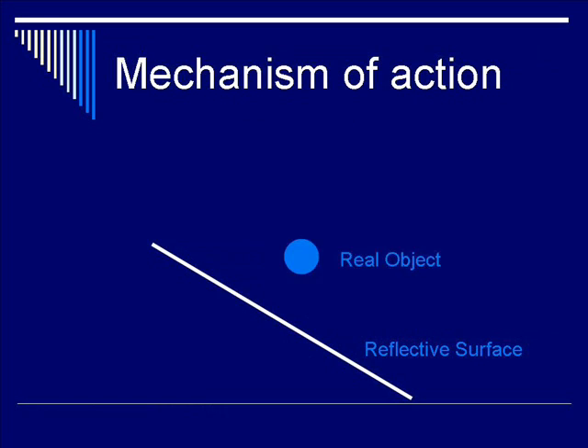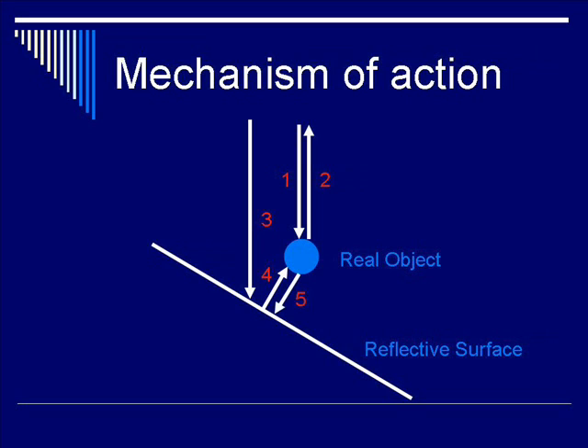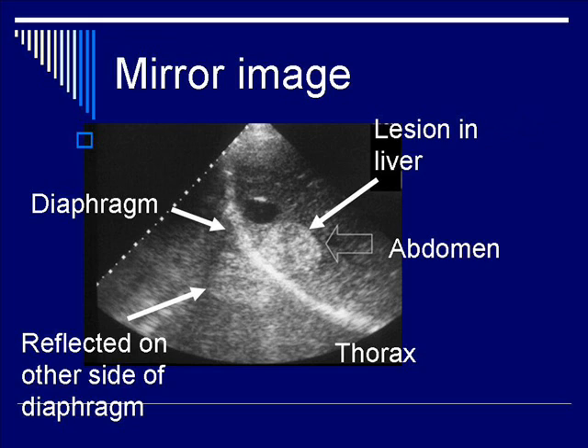The mechanism: you start with a reflective surface of a real object. Path lengths 1 and 2 illustrate the incident and reflected beam. Path lengths 3, 4, 5, and 6 describe the path of the ultrasound beam as it reflects off the diaphragm, goes back to the reflective surface, and returns to the transducer, creating the illusion that the real object is located on the other side. The virtual object is located equidistant from the real object across the reflective surface — for example, a liver lesion appearing on the other side of the diaphragm at an equal distance.